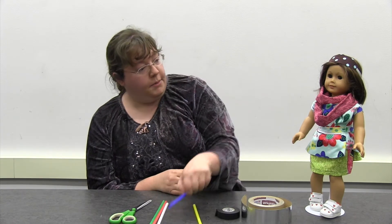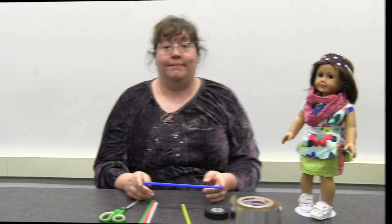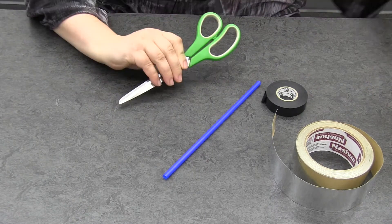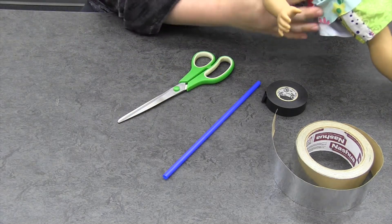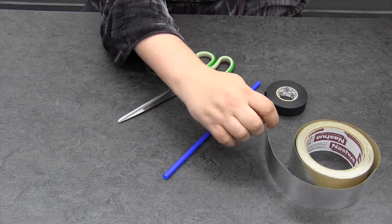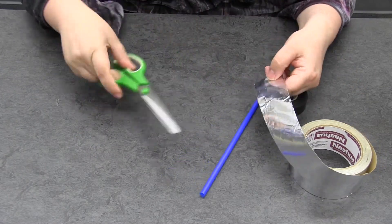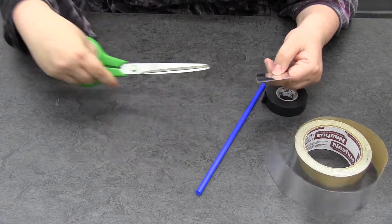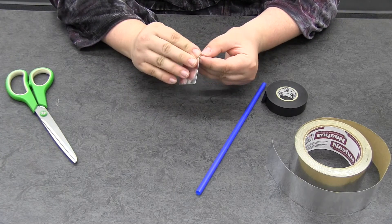I think because she likes to match a lot, we might do a blue because it looks really good with her outfit. So let's go ahead and learn how to make a lightsaber. What we're going to need is our tape, our straw, and you might need a pair of scissors. Her hand is about this big, which is about the width of my tape, so that should be fine for a handle. I'm just going to go ahead and cut a piece of my tape and peel off the backing.